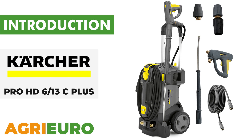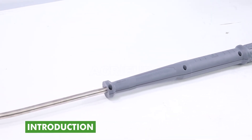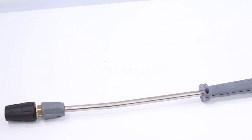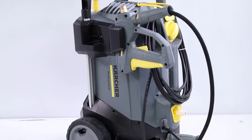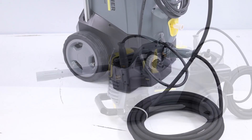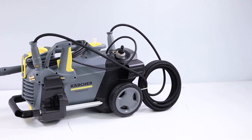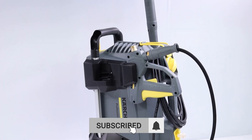Now, let's explore our product key features. The HD613C plus cold water high-pressure cleaner stands out in the market for its compact and lightweight structure, enhancing versatility with the ability to be positioned vertically or horizontally. The inclusion of an accessory storage compartment and a brass head emphasizes its durability and reliability, making it ideal for continuous professional applications.